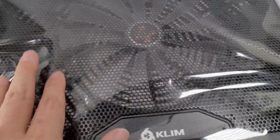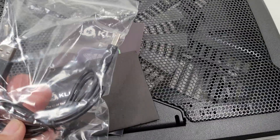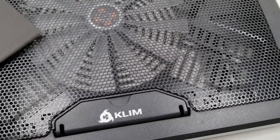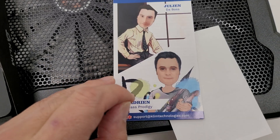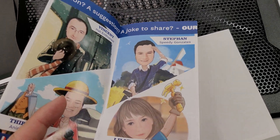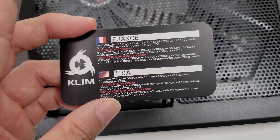That's a metal grill — it's totally open as you can see. Inside the box you have cables, a user manual, and an envelope with information about the company and the people in charge. There are also some nice stickers and information about joining their tester program to get products at a heavily discounted price.